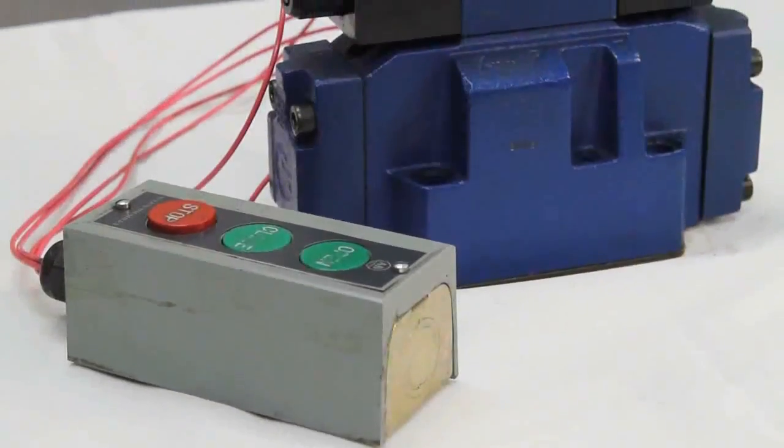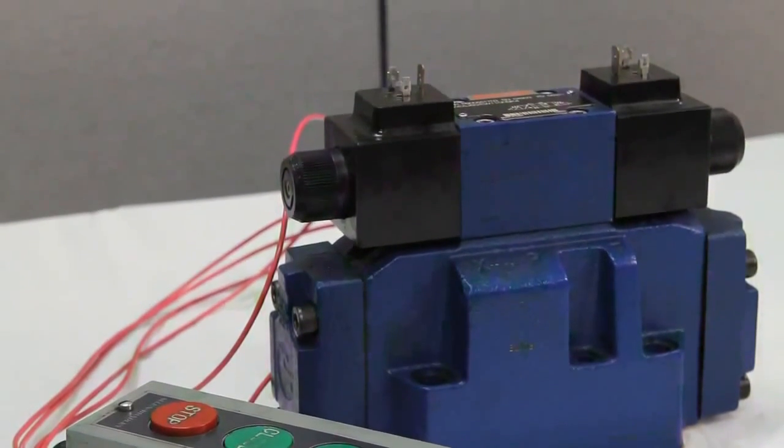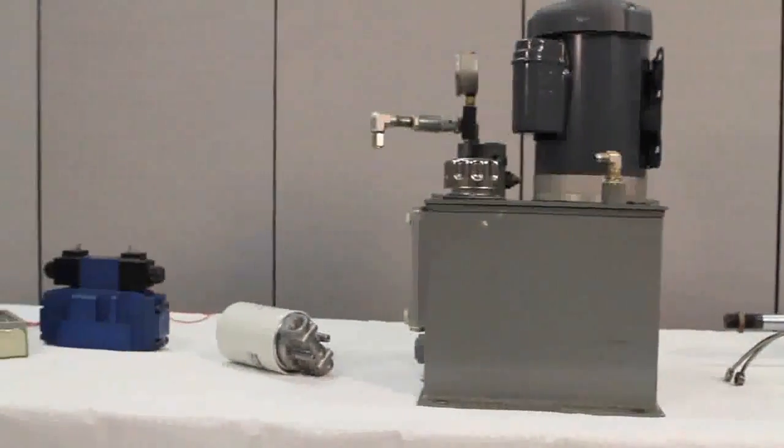To control that pressure, you typically have to have a directional control and valve controls, which all feed back into a central control box. Every hydraulic cylinder will eventually leak.